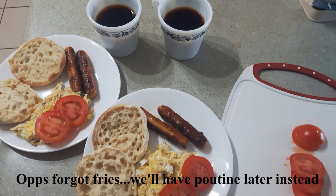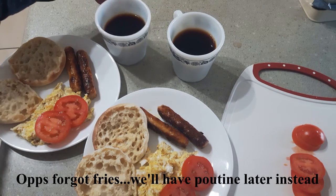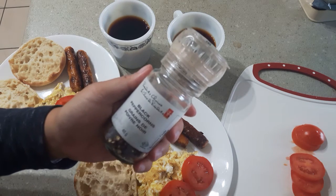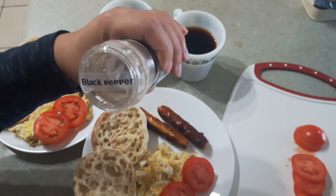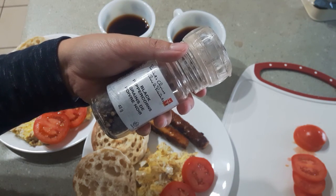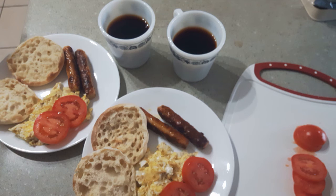There we go — two plates of IKEA-inspired breakfast with coffee. My husband likes to put black pepper all over it. So I'm going to be bringing this to the table. There we have it, IKEA-inspired breakfast. Thanks for watching, bye!